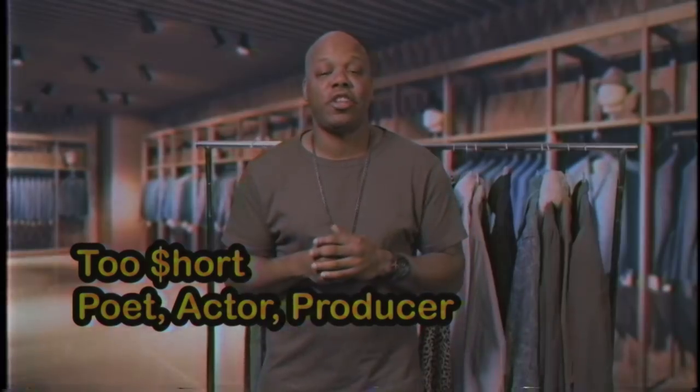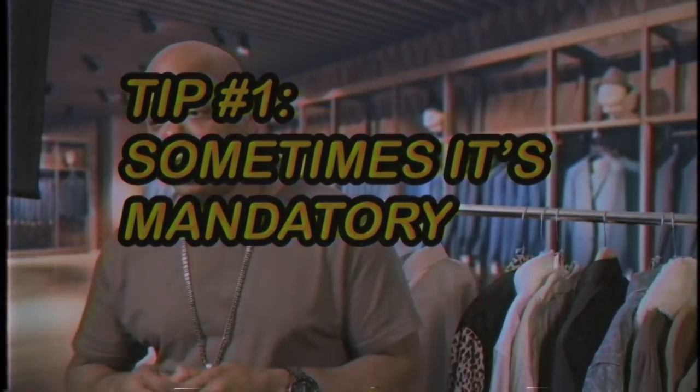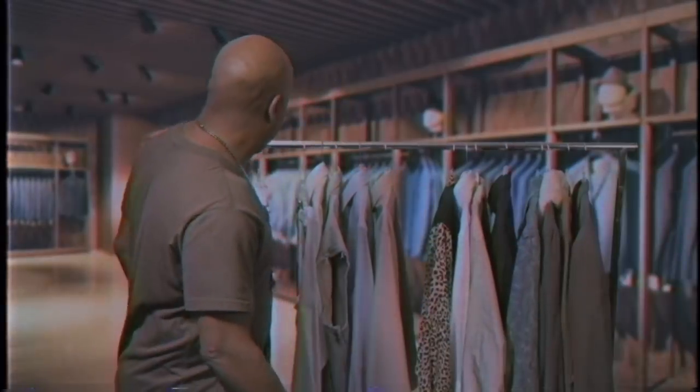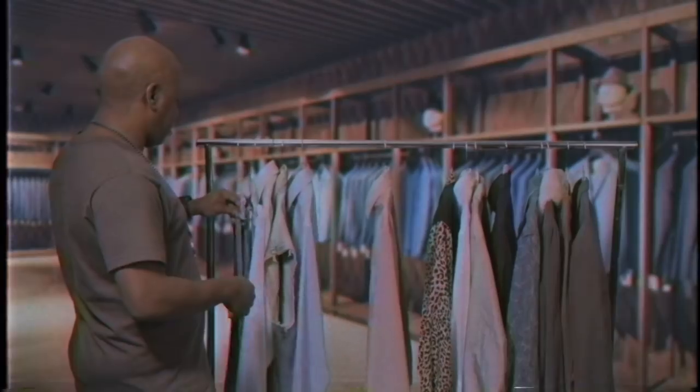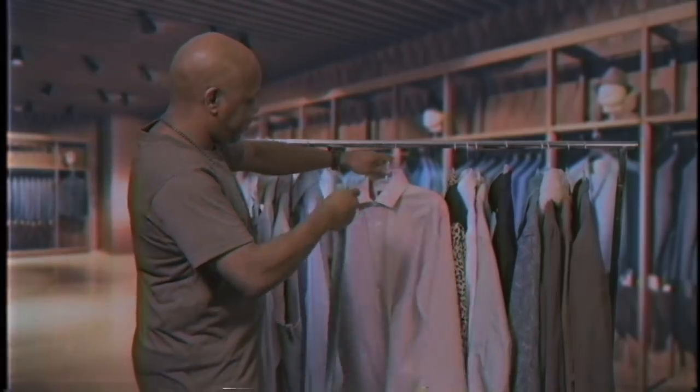I'm going to show you how to choose a tie. It might be that right event, you know, the right day of the year. Sometimes it's mandatory. Holiday, like Easter or something, you know — got to break out the tie. Take a little light colors or something, you know. I flip it like that.